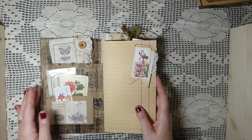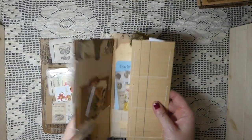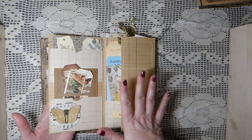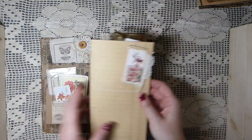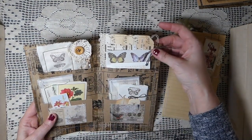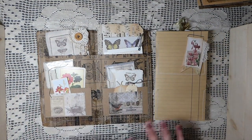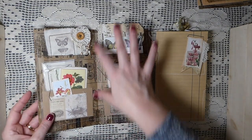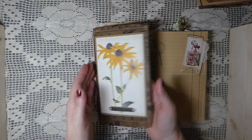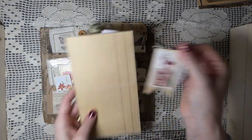Inside you've also got this trifold. My thinking was you could either stitch this into your journal or just have it clipped in as a floating trifold pocket. This could also be a journal cover on its own - I created it so that everything could be deconstructed. Or you could add your own papers to it and that would make a gorgeous journal on its own, so it's more than it appears to be.